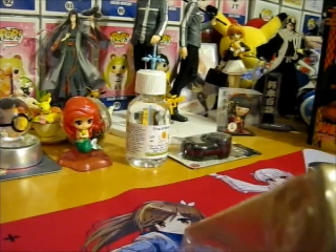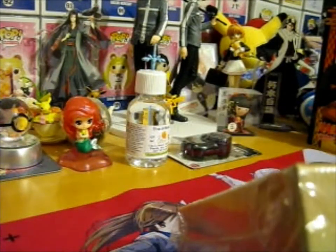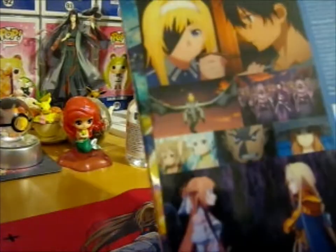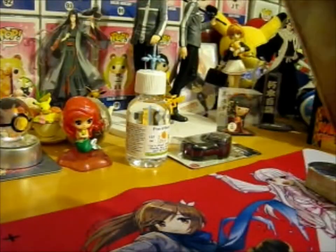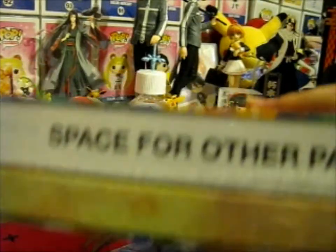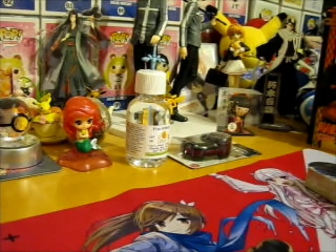Obviously the spine, which says S.A.O. Alicization War of Underworld on it. That's the back of the first part. So let's just get into it, shall we?